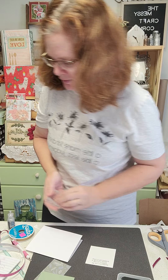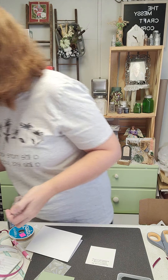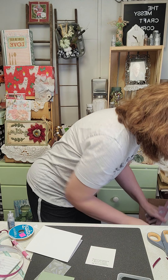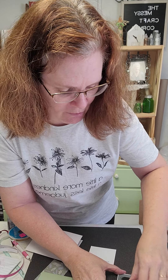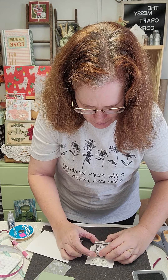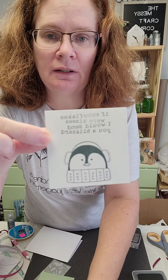At the bottom part of that, we're going to stamp this cute little penguin. The penguin is from the stamp collection called the If Snowflakes Were Kisses Stamp Set. This little penguin is so adorable — it's one of my favorites. You just ink it up real good, place it on your paper, stamp it straight down. I did stamp it in Rosemary also.